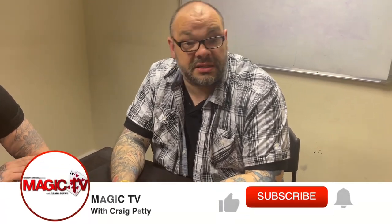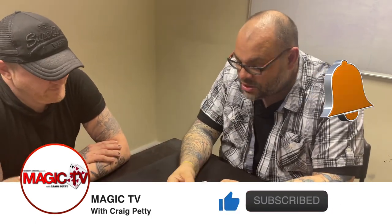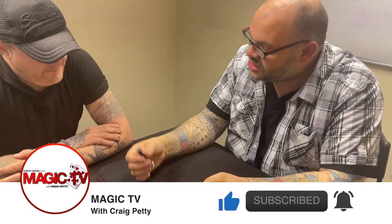Hey guys, welcome back to Magic TV, my name's Craig, it is 6 o'clock, it's time for a magic live. Today I'm here with Matt, and we can do another trick.